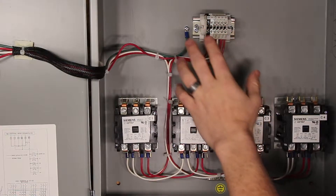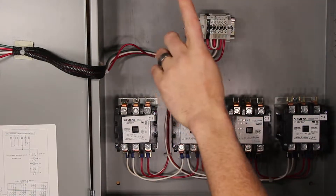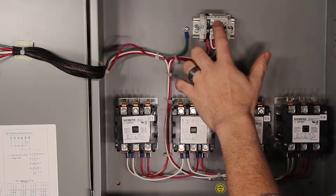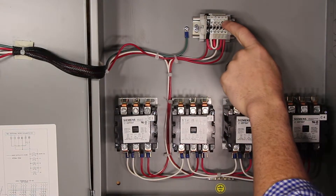This is a terminal block where we receive the input from our snow switch. We need to bring a separate 120-volt line in to power the coils of the contactors. That same line will leave on L1 and NA out to power our snow switch, and it receives input from the snow switch on S1 and S2.